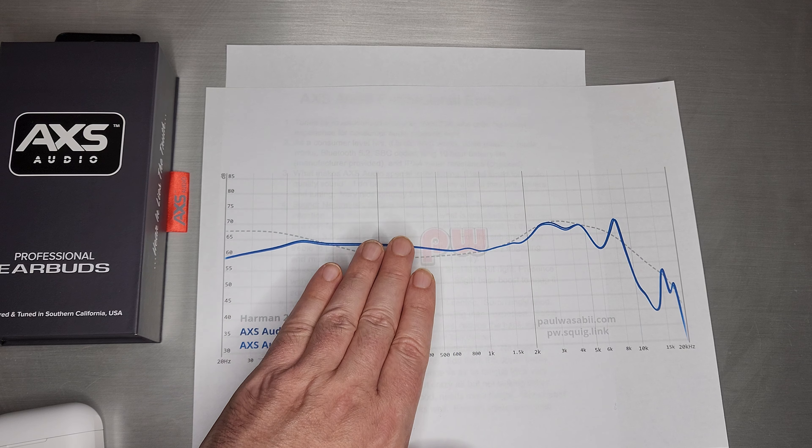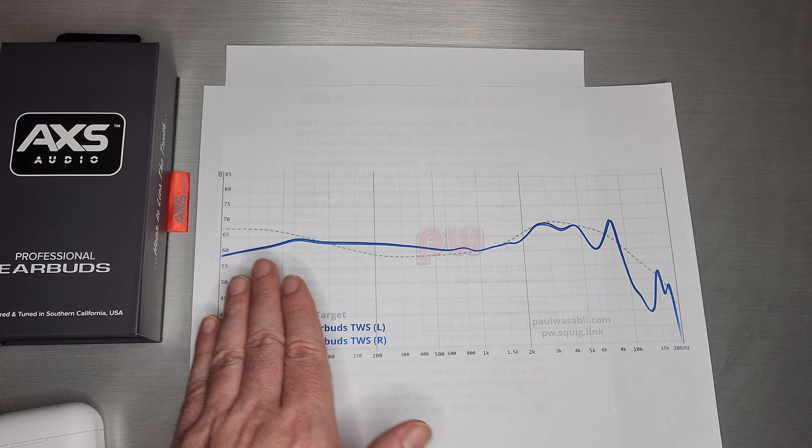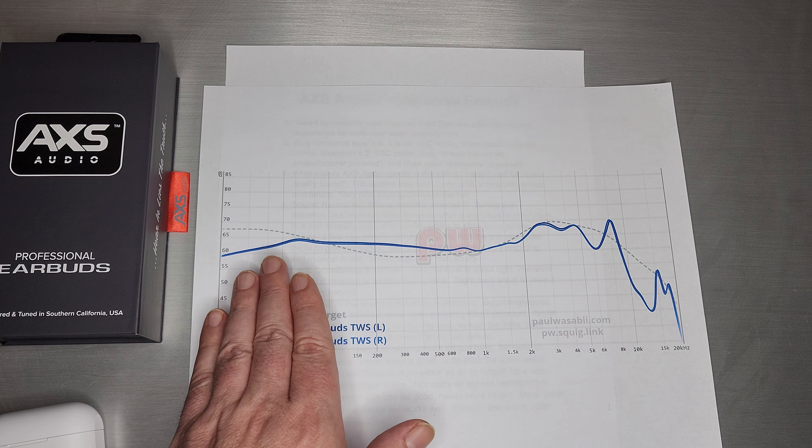Maybe he thought sub-bass was a distraction, or maybe it muddies up the mids a little bit. Either way, that's the first bit that's not quite typical.